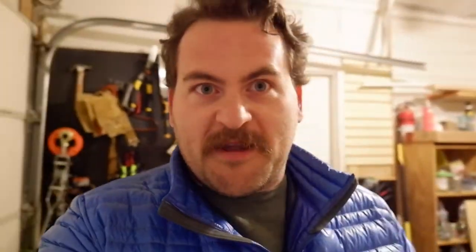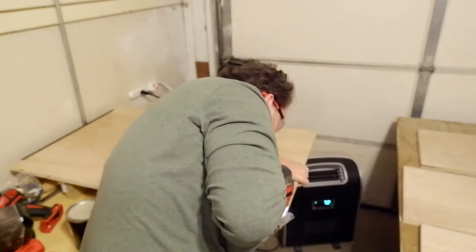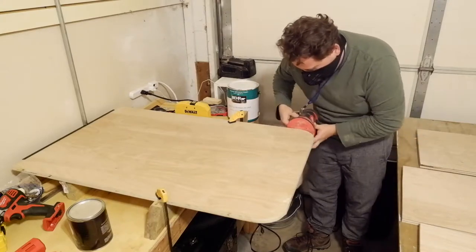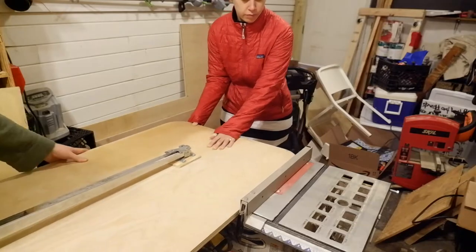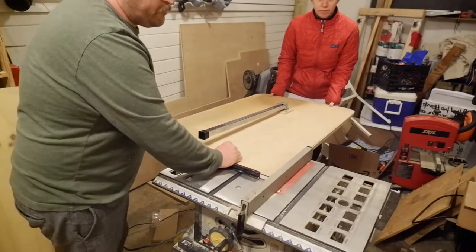Unfortunately the rubber feet only came in a 12-pack, so now I've got 11 extras. Before getting into sanding I decided to round off the corners of the table by tracing an old paint can. One of the reasons the table wasn't fitting squarely between the dinette chairs is because there are trim pieces on the corners, and the old table had rounded corners which fit around those nicely. I freehand cut those and sanded them smooth. I also still needed to take about an eighth of an inch off the side, so I got Paige to help me run it through the table saw.